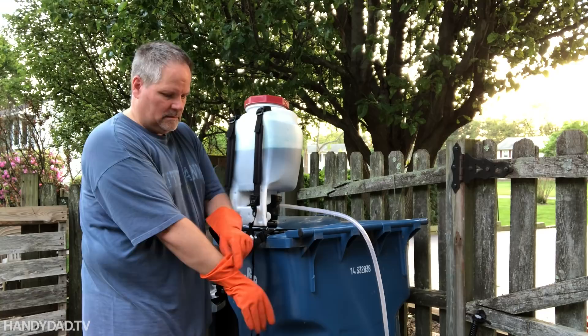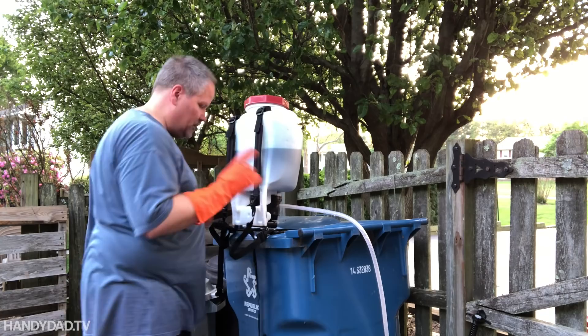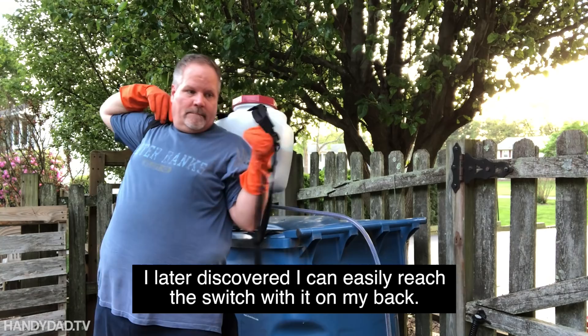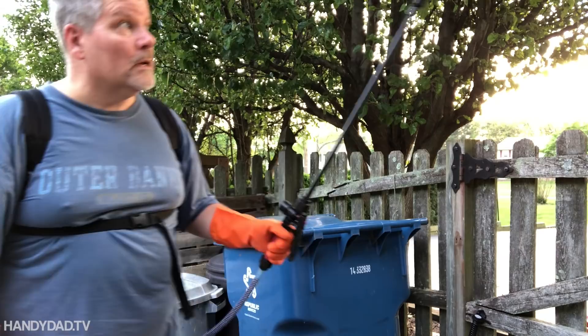I'm lucky that I have a garbage can here at the right height to get this on. Eight pounds per gallon — this is 16 pounds plus the weight of the unit — it's pretty heavy and unwieldy. I just have to make sure I turn on the power first and then put it on. I can tell it's already primed right here in the hose.